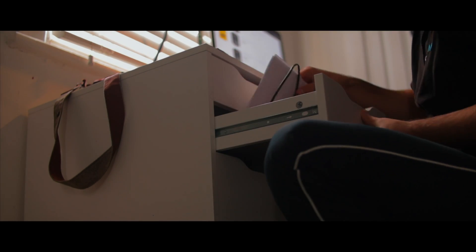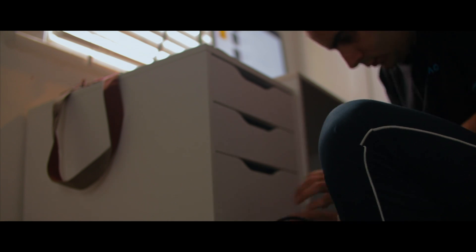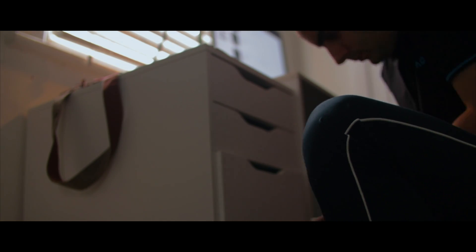You know that feeling you get when you're like, yeah I'm gonna clean that up, I'm gonna do it, I swear I'm gonna do it, and it takes you like a whole week to finally get it started or some motivation to actually pull you to do it.